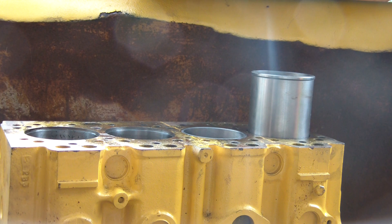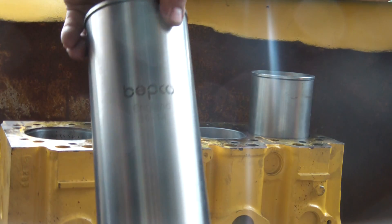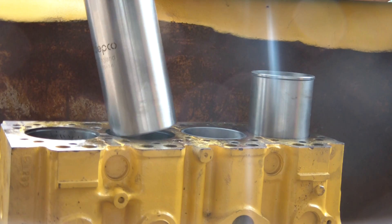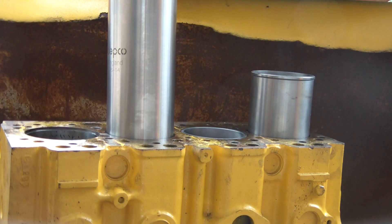I put this liner in and it was a little stiff going in at first, but once it started going in straight it slipped in quite well. These are the brand of liners I'm using — the Bebco from England. I've had the block machined to accept this lip up here and it worked quite well.